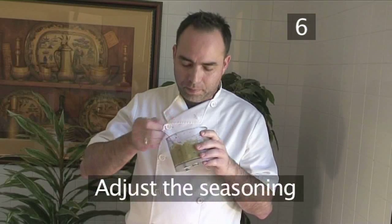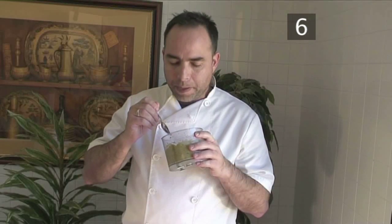Step 6: taste the guacamole and adjust seasoning if necessary. You may prefer it more spicy, so add a pinch more cayenne pepper.